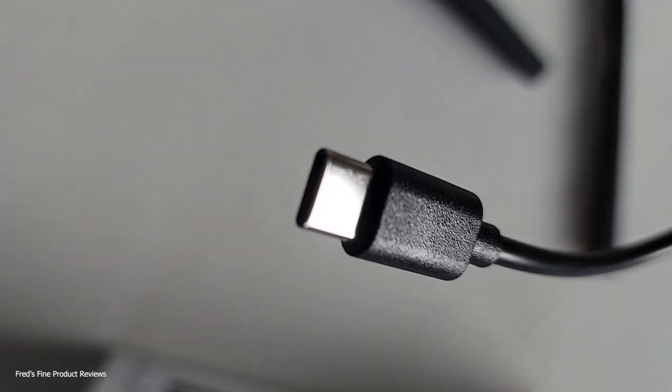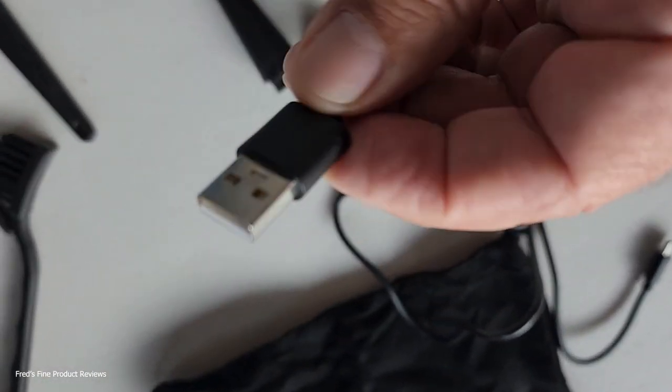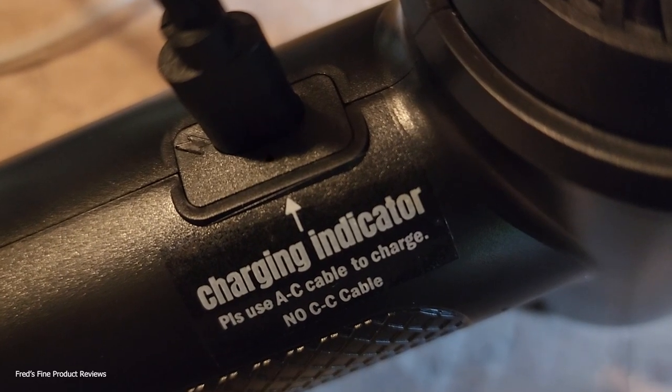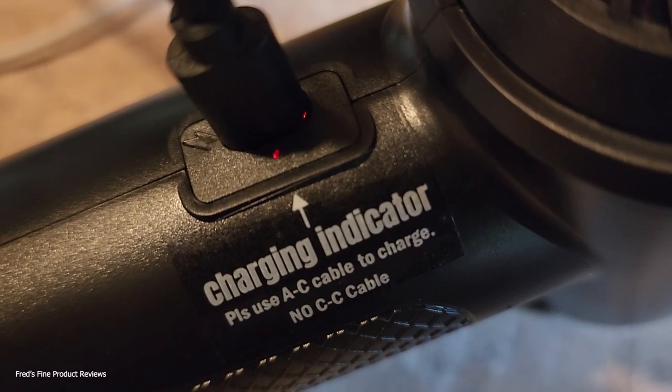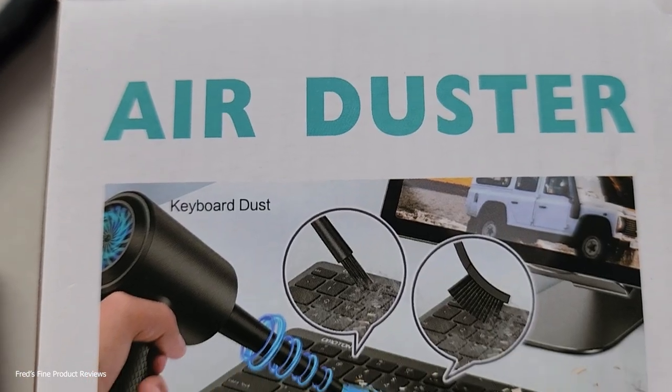Here it is — a USB-C connector. This cable was included but I'm just going to hook it up to a phone charger. The other end of course goes to a USB connection. And there it is, charging away. I'm glad it has an indicator light — a red one that blinks on and off. When it's charged, it'll turn green.